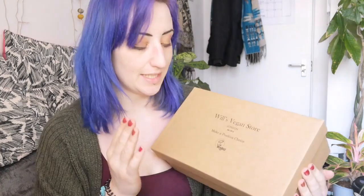Okay, so this is my Will's Vegan Store vegan shoes — I'm really excited! It comes in a really nice box. It feels stylish and recycled. It says 'make a positive choice,' which is their company slogan, with the vegan symbol on it, meaning they've been certified vegan, which is excellent. I got the Oxford Brogues in tan, which is not a type of shoe I have ever worn in my whole life, and I'm very excited.